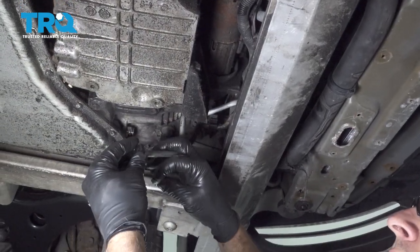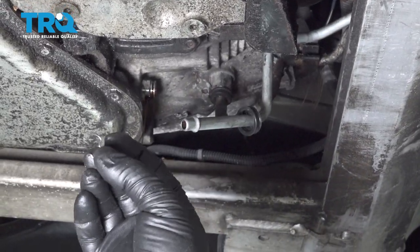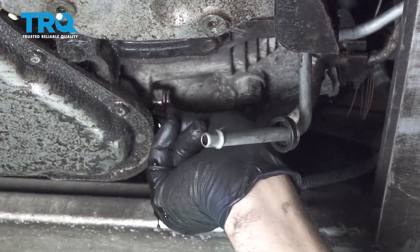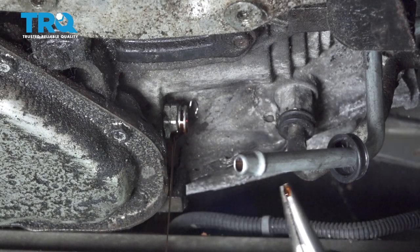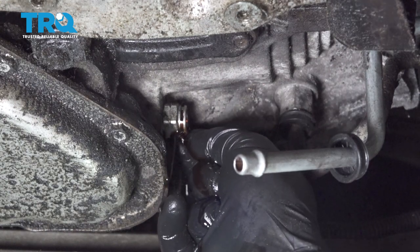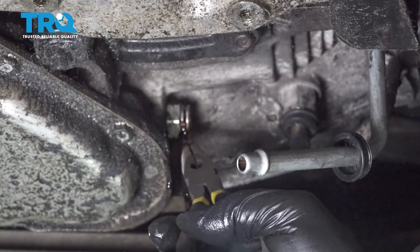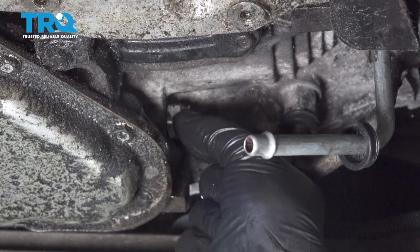Now on the new line, we want to take our little clip cover here and snap that up and over. I'm going to get a new retainer clip here and you want to install this on the line receptacle here. You just want to line up that clip and snap that into place, so that when we install our transmission line it will lock right in. Just use the assistance of some needle nose pliers to get that into place.